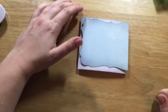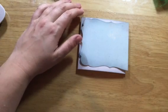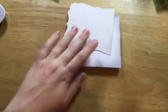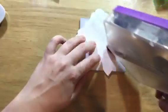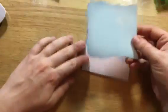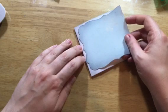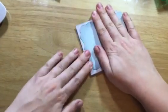I am just going to adhere this down with my ATG once I find it — there it is. I'm going to have this cover a big portion of the card base. The card base is just basic white card stock, and then I'm going to trim that off.